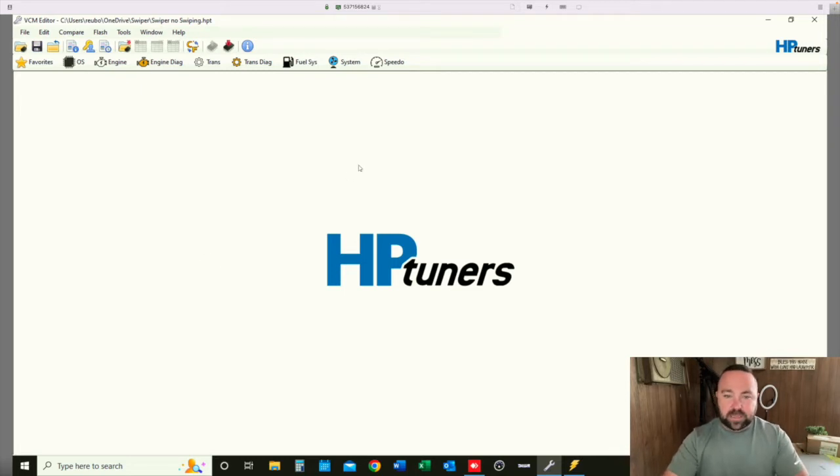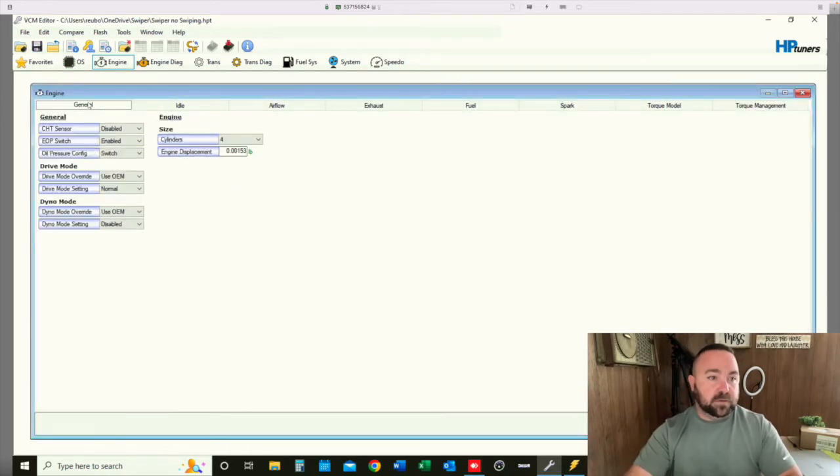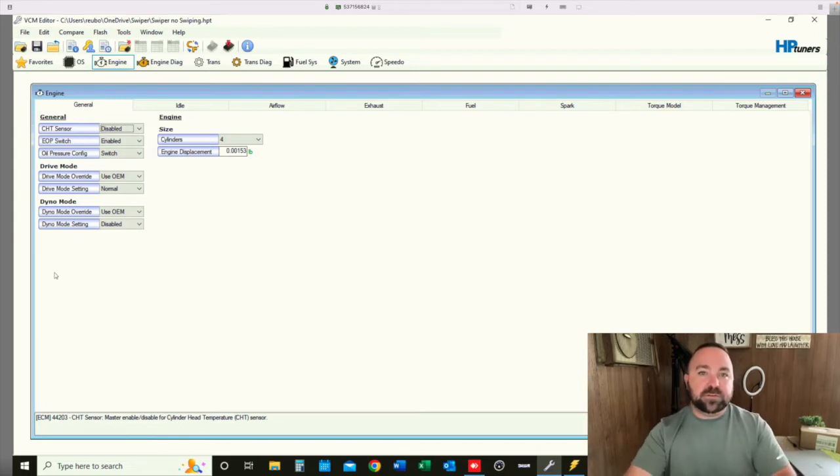If you're new to HP Tuners, we probably need to make an introductory video just for new users. If you'd be interested in that, please add a comment down below. If I get enough requests, I'll go through it. So the very first place we're going to start is under the Engine tab. Let's start all the way over here in General and see if there's anything we can change. Some sections are drop-down tabs, some are numbered parameters you can change. Either way, if there has been a description decoded by the HP Tuners engineers, there will be a description of it down below.